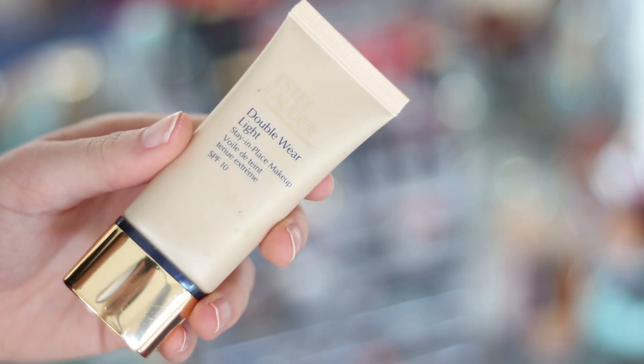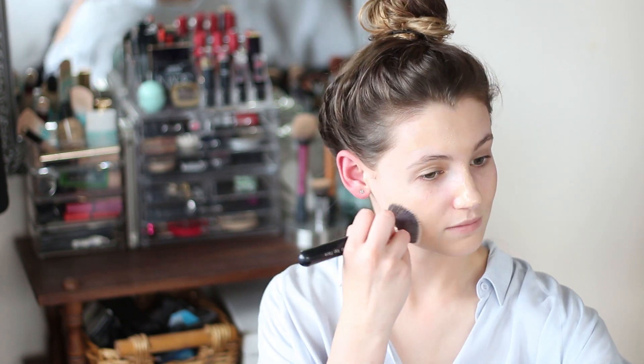Hello everyone, today I'm going to be doing a get ready with me, the formal edition, and this is what I wore to my university ball. I started off with my makeup — this is the Estee Lauder Double Wear Light and I just spread this all over my face and then blended it in using an Exo Beauty flat top foundation brush, making sure I got it all the way down my neck as well.